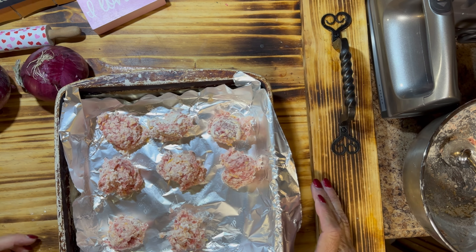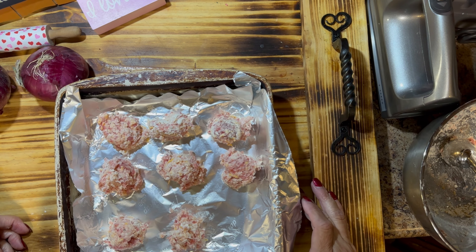Hi everyone, it's Tammy, and today I'm going to make sausage balls over cheddar orzo. This is a recipe I found on YouTube by Julia Pacheco, and she has a lot of recipes — some of them are very frugal and some of them look extremely delicious and easy. This was one that I thought looked really good.